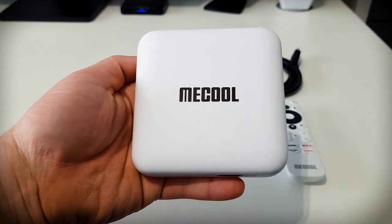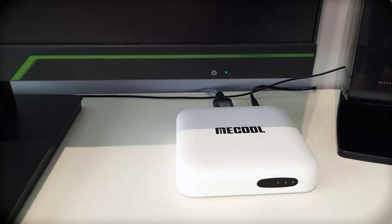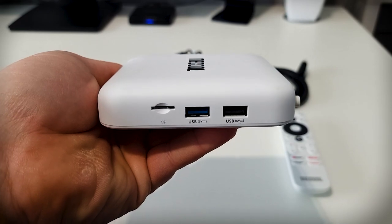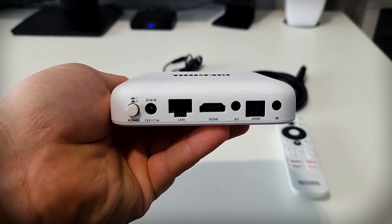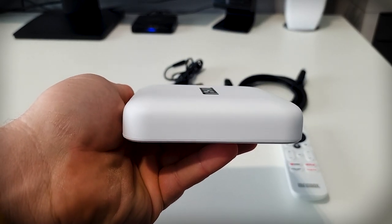Taking a look at the box, I think it looks quite nice — it looks pretty slick and feels well made as well. On the front of the box we've got a three-light LED display. On the right hand side we've got a USB 2.0, a 3.0, and a micro SD card slot. On the back we've got the infrared, the optical, an HDMI, Ethernet port, power port, and a dedicated power button. On the left there's nothing.